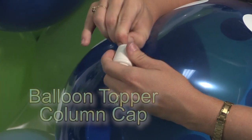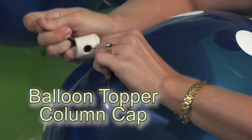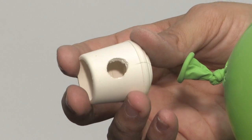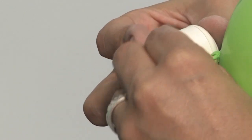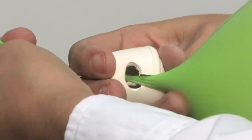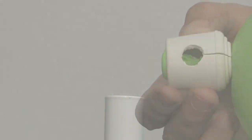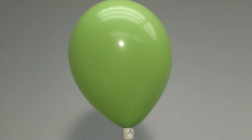The balloon topper column cap makes attaching the top balloon to your column a snap. No need to tape — the rubber caps may be used over and over with foil or latex balloons. Push the knot of the latex balloon through the hole in the rubber cap, work the stem of the balloon into the slot, and snuggle the base of the balloon so it meets the top of the cap. Squeezing the cap from both sides helps open up the slit. Simply place the cap on top of the column pole once your balloon rings are in place.